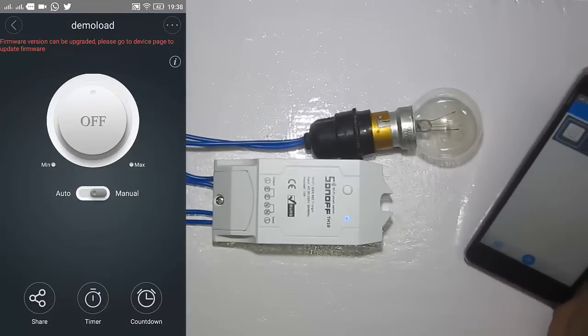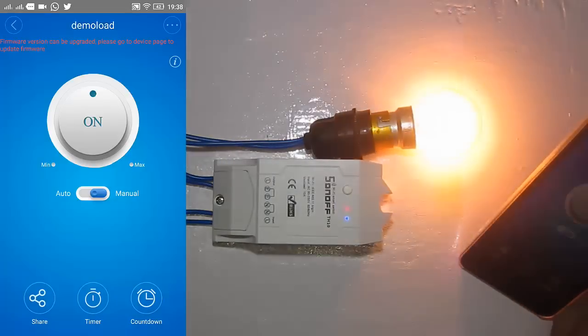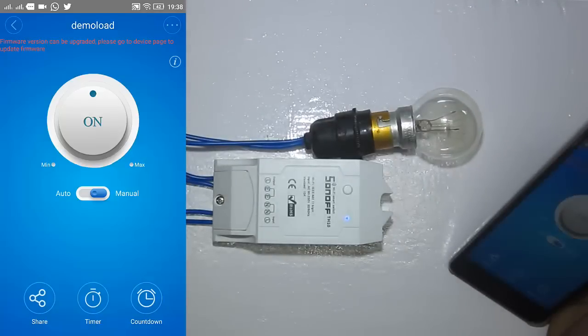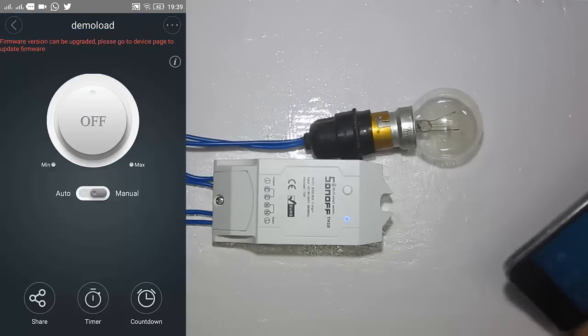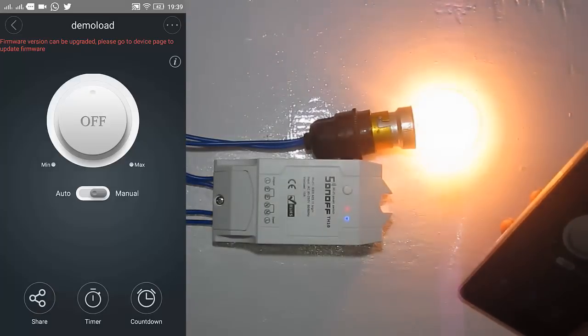Let's try to control this load using the app. You can see it is currently off. As soon as I hit the On button the bulb starts glowing — it is on. I can see it is on again. It showed operation failed once, but yes, it is working.